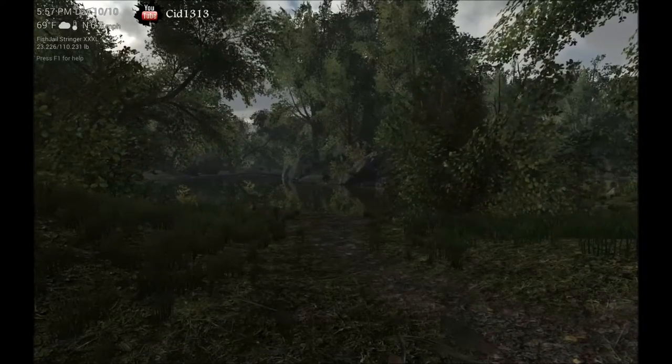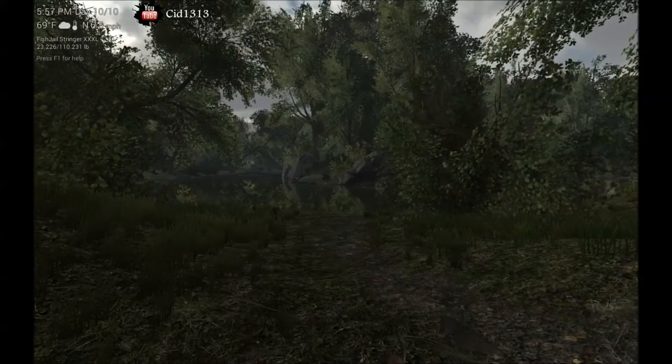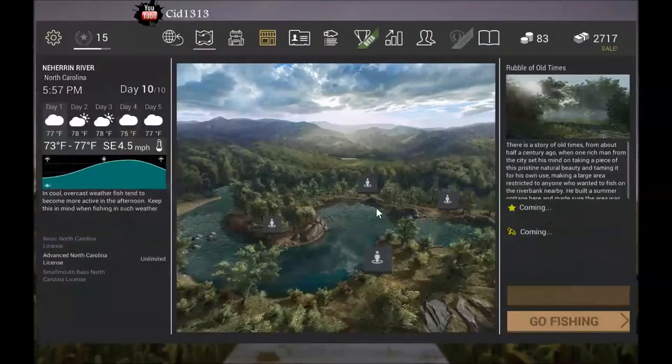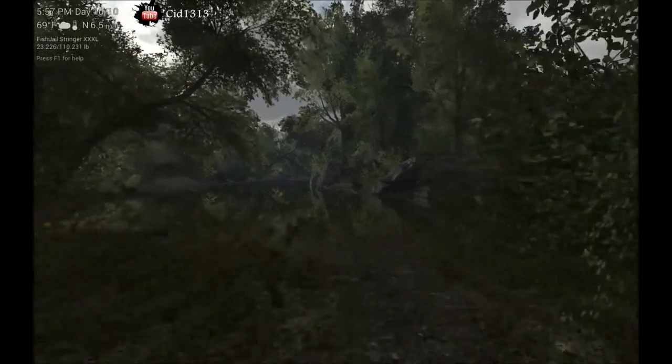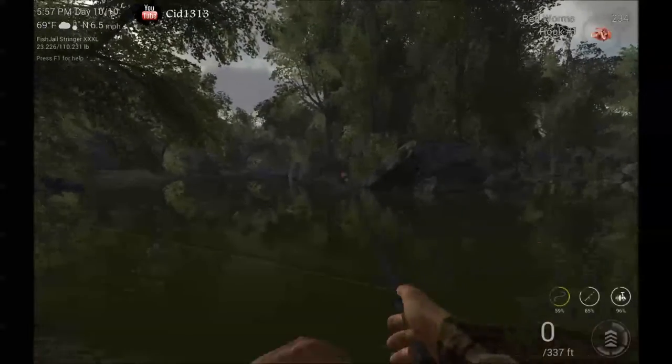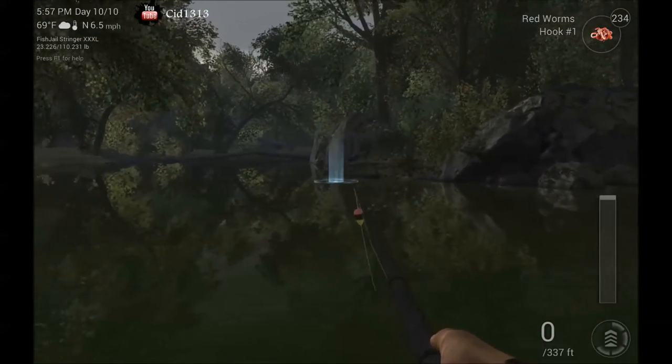Today I'm going to teach you how to catch the unique Reed Deer Sunfish. I'm currently standing right here at Rubble of Old Times. You can run right up to the edge here and cast out right in this little zone right in here.